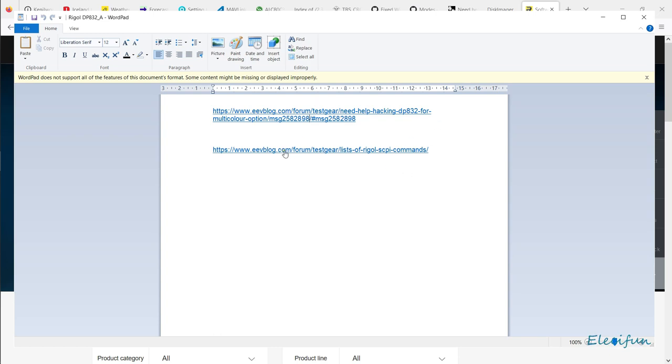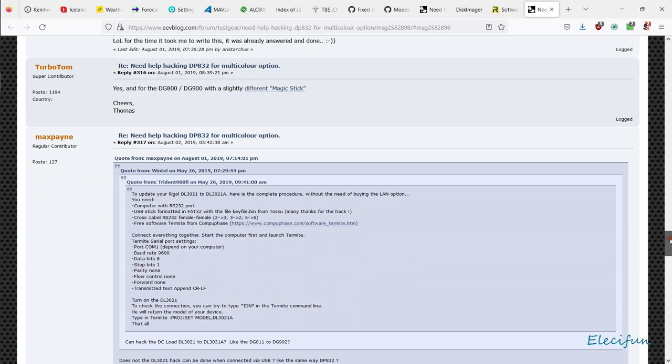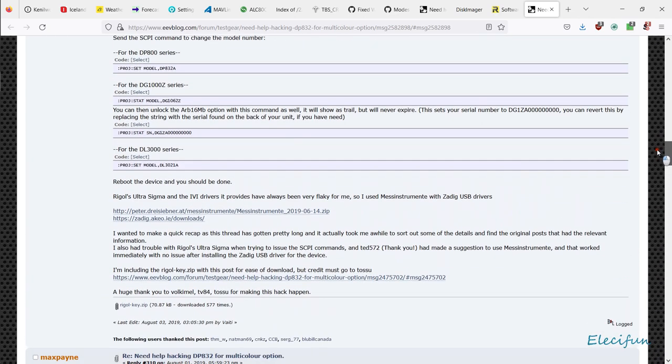This is from the good guys at the EEV Blog forum. If we click on there and open the link, we're going to take a peek at what we're going to do. This doesn't put us directly into the place we need to be, so we need to go up a little bit. As we can see, the DP800 series needs this little bit of code here.